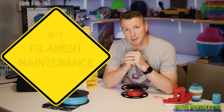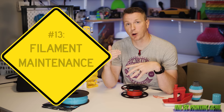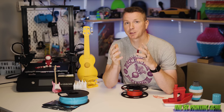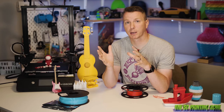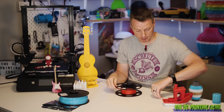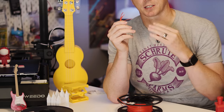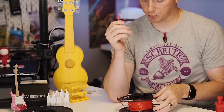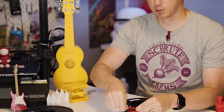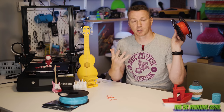Starting with number 13 on our list: filament maintenance. This just means making sure you're taking good care of your filament to keep it at the right dryness and moisture level, and also not letting it age for too long. Over time, filaments can become very dry or brittle and they tend to snap. These are all pieces of filament that came off this roll here — it was just snapping as it tried to go into the extruder. That's a sign it's too old and time to retire that filament.